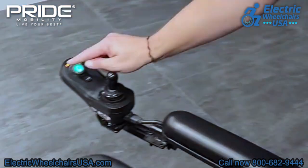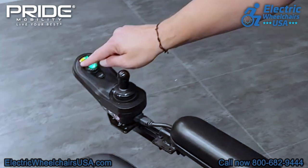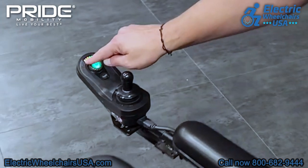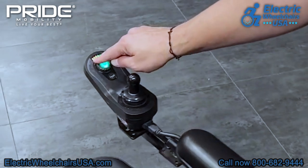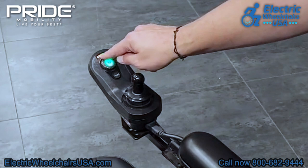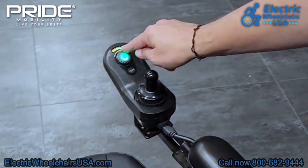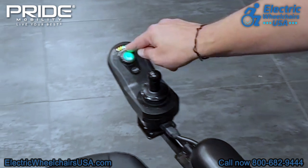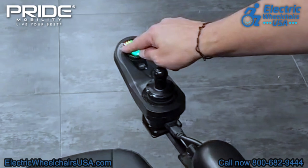The joystick is an intuitive joystick. It has a battery gauge up top where all of these lights are — if all the lights are lit up, it's fully charged. As the battery starts to deplete, each of these dots will disappear. If you get in the habit of recharging your batteries once it gets to about halfway or a quarter of the way charged, that's a good way of increasing the longevity of your batteries.